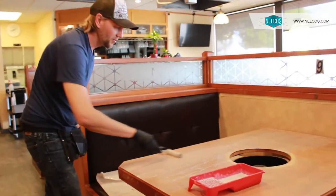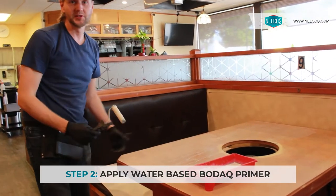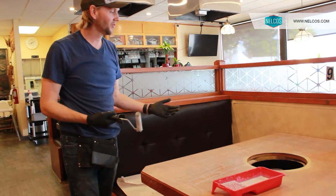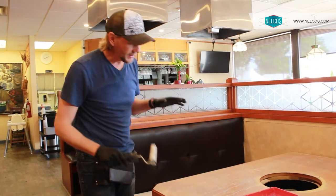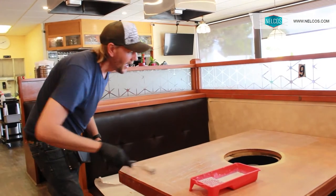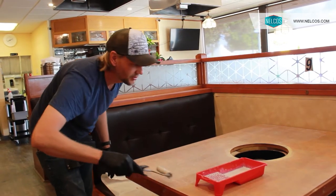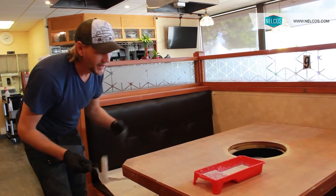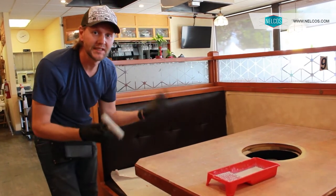Here I'm applying a water-based primer — basically 50% water, 50% primer. What we want to do is evenly prime the entire surface. As we're doing this, we want to ensure we have as few bubbles and as few large spots of primer as possible, because as this dries it may dry with a bit of an impurity which will be seen through the vinyl.